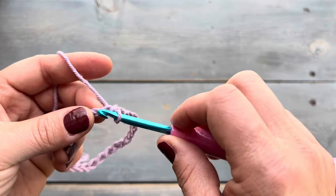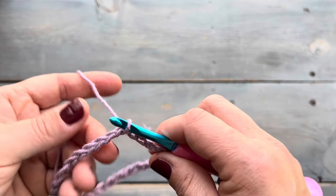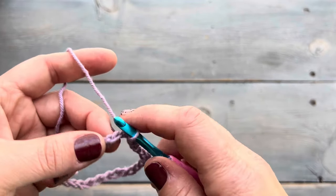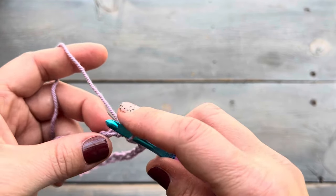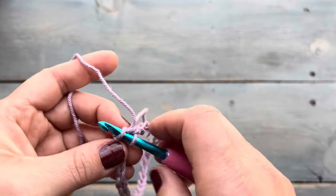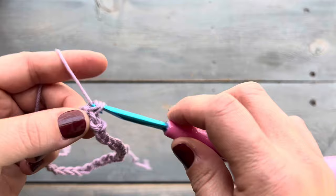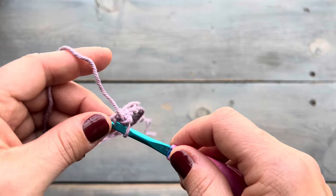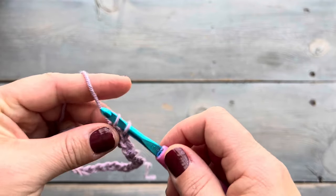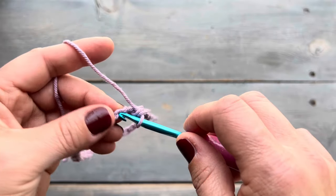Round one is to single crochet into each chain stitch. Now you can single crochet here into the normal spot, or you can turn the chain stitches slightly to reveal the back bump and single crochet into the back bump instead. If you do this, it makes the bottom edge of the cozy look similar to the top edge of the cozy. This is the method that I normally do when I make my cozies, but there's nothing wrong with just single crocheting into each chain stitch as you normally would.